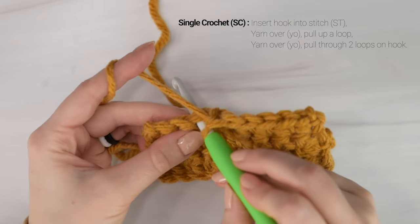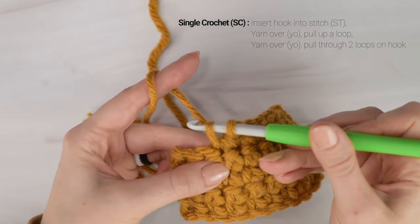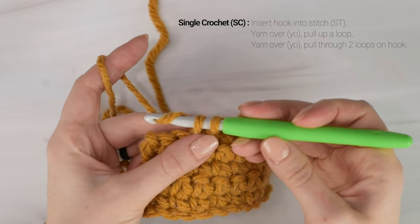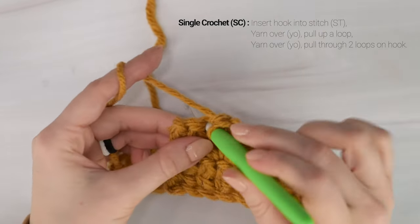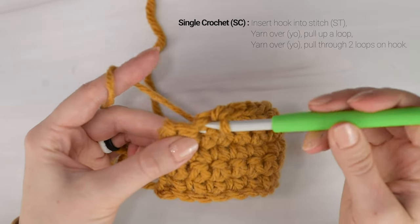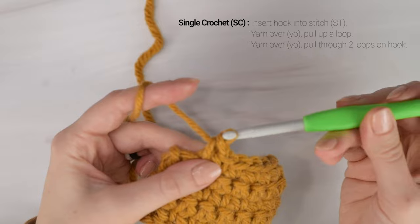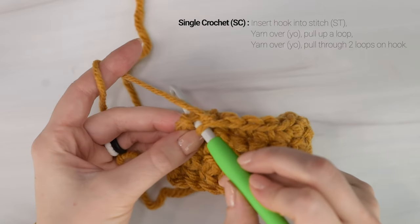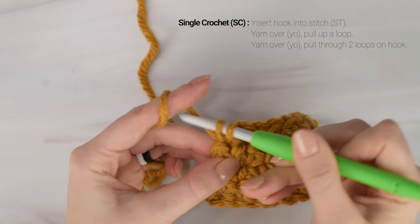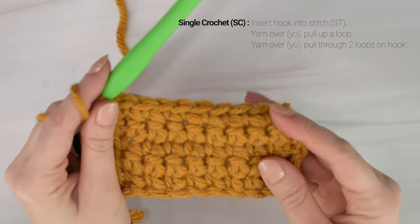Let's do it again. Insert your hook, yarn over, pull up a loop, yarn over, pull through both loops on your hook. And last one - insert your hook, yarn over, pull up a loop, yarn over, and pull through both loops on your hook. And there we have it!